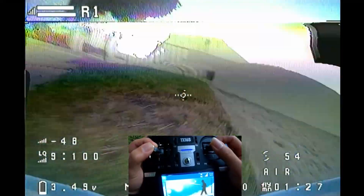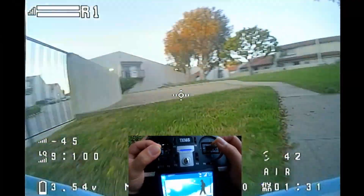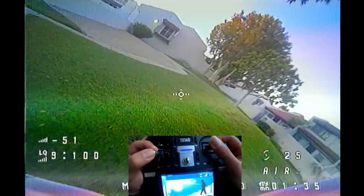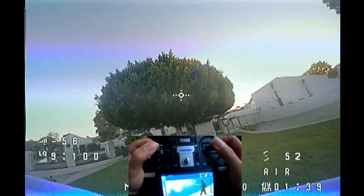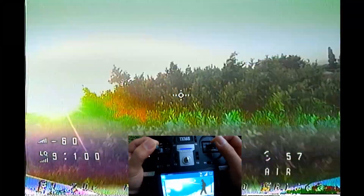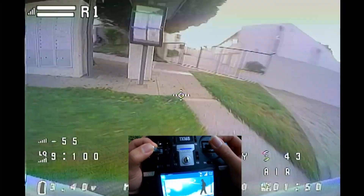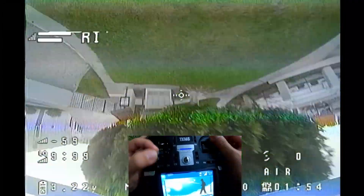It is obviously not comparable to a 5-inch freestyle drone that uses a larger motor and bigger batteries, but I am still very impressed that this Bind and Fly 1S can achieve this level considering it's only 1S. The current tuning is Beta FPV stock tuning, and the only thing I changed is the rates. Also worth mentioning, if the noise level of the quad is something you are concerned about like I am, this quad definitely is one of the quiet ones.